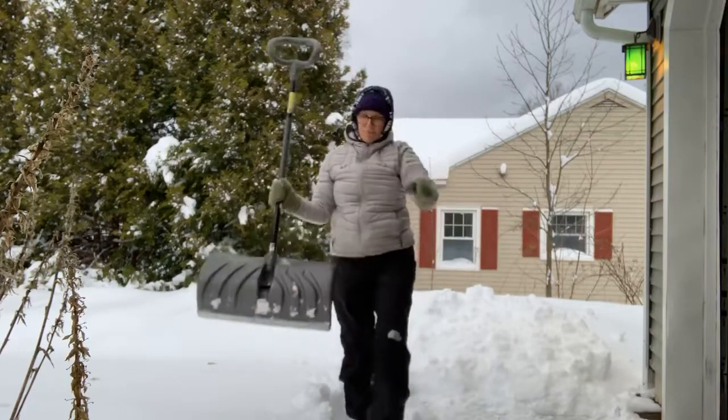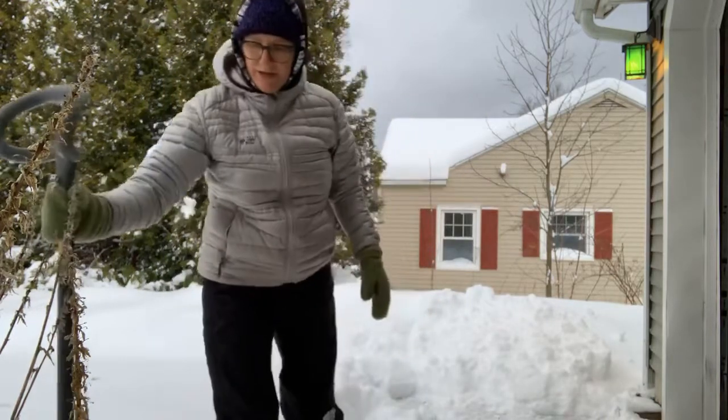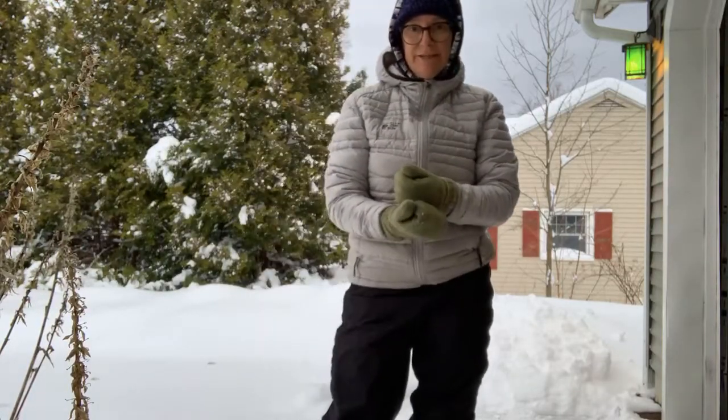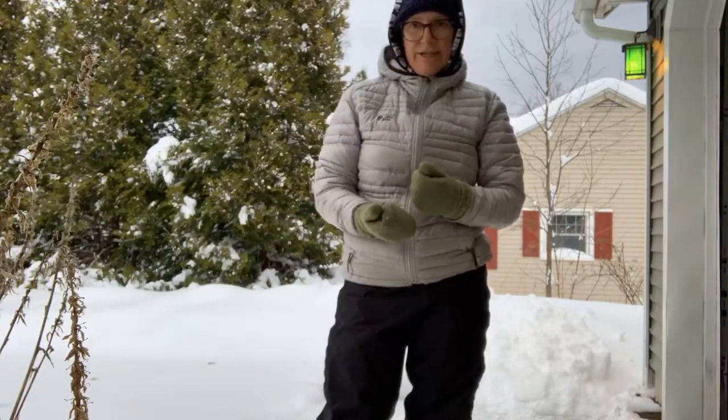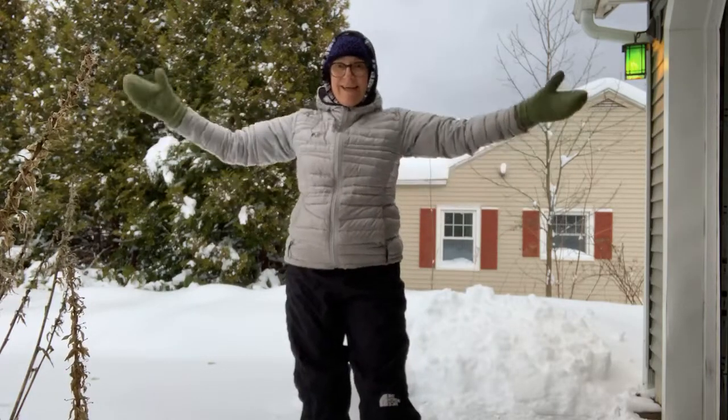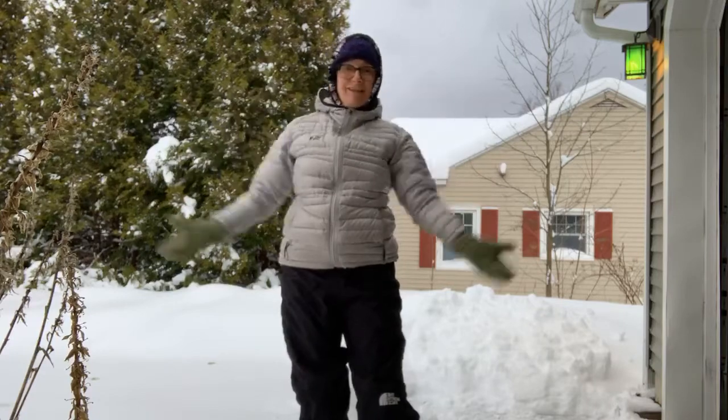That's three super easy moves to do before you shovel. Maybe do them during your shovel if you're getting a little tired or starting to get sore, then do them again after. And then your workout is really done for the day.